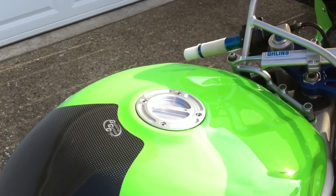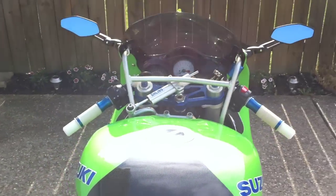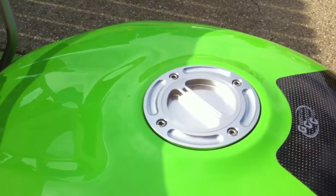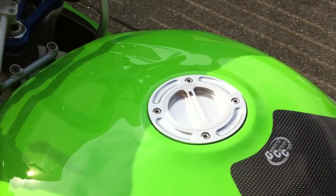Moving on, I've got my Chinese-made gas cap. Let's hope that Van makes a better looking one soon. It looks good and the quality's good I guess, but I'd rather have something from Van — probably blue, of course.